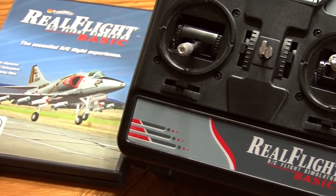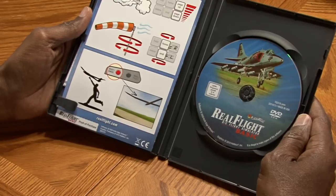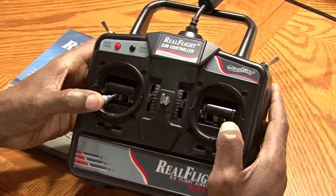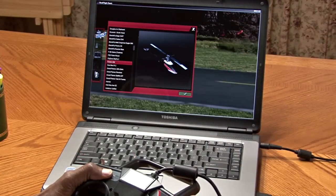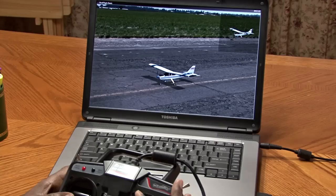If you really want to get a head start in flying remote control airplanes, a flight simulator is so important. It will save you from crashing your airplane and actually give you an opportunity to learn how to fly even before you take it out of the box. This is the reason why I got such a great start in flying the Apprentice — because I had a flight simulator to practice on.